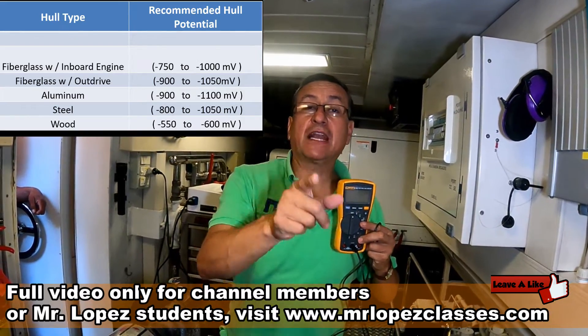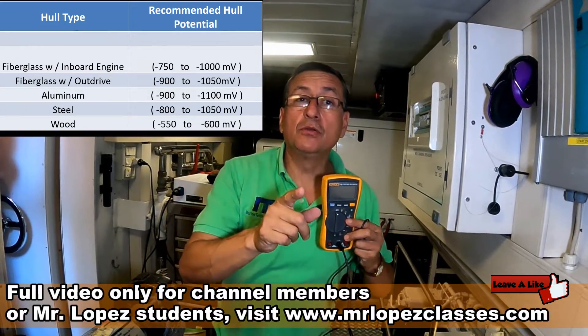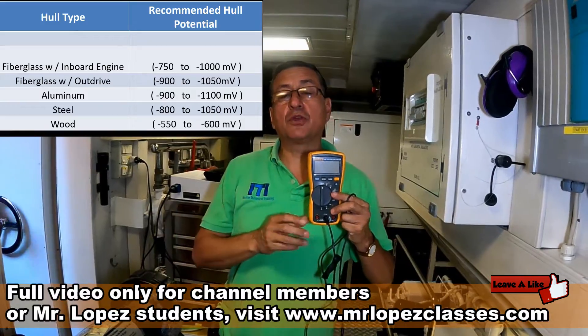The metal that you want to check — the voltage reference according to the table we have on the screen. For fiberglass hulls, this is the voltage reference recommended. For aluminum boats, for wood — those are the metrics recommended.